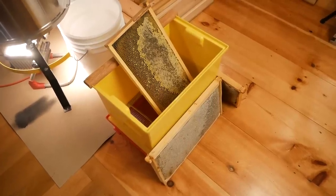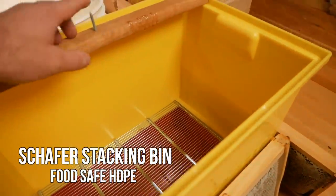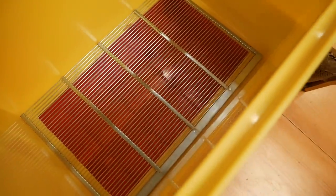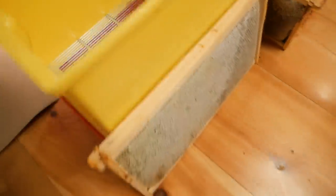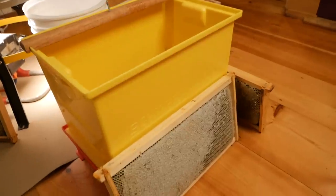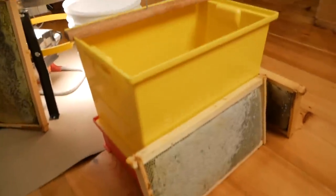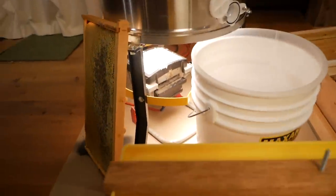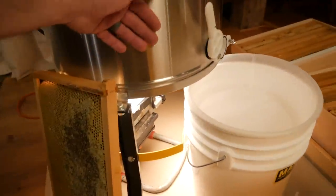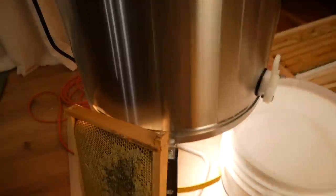This is my little uncapping tank that I made. I've got a tub, a piece of oak with a spike. I cut out the bottom of the tub and put a queen excluder down there to catch the cappings, and I'm just going to cut and drip into this bottom tray. I've got a work light underneath the tank to warm it up because it was pretty cold, so it's warming up now so the honey will flow.